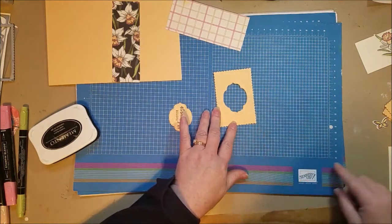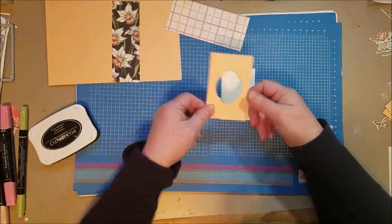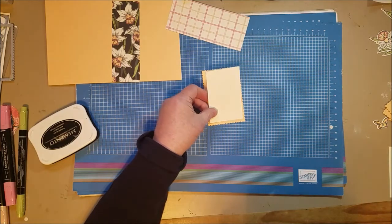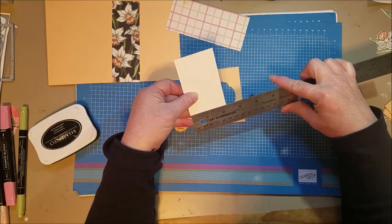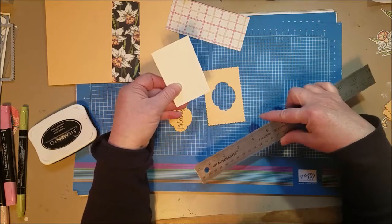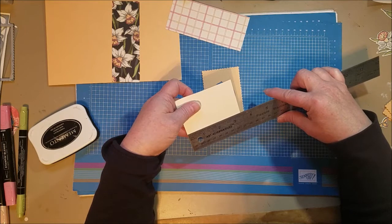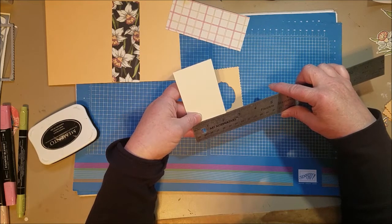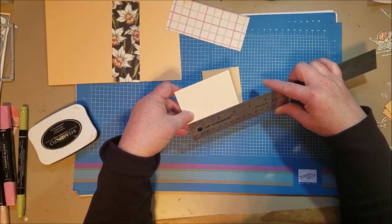No one's going to see this because I'm going to layer it underneath a piece of Very Vanilla. I cut this — it's the second largest of the rectangles from that set. I want to tell you the dimensions: I cut it two and three-sixteenths wide by three and three-eighths. I have a problem with those eighths — math is not my fun thing, and I was told there'd be no math, but there is math in crafting!